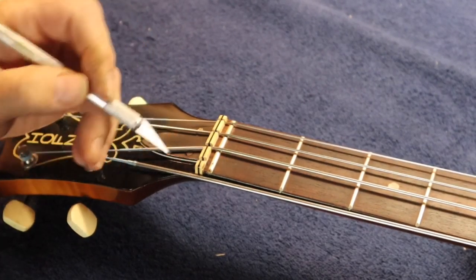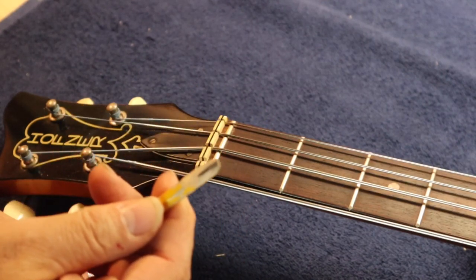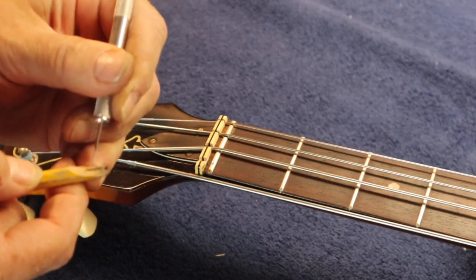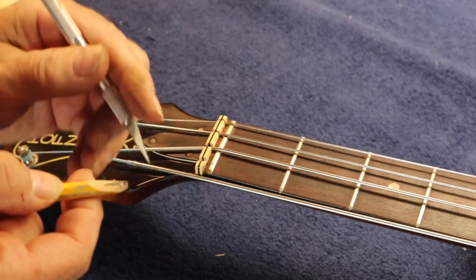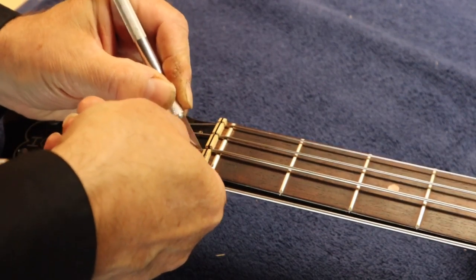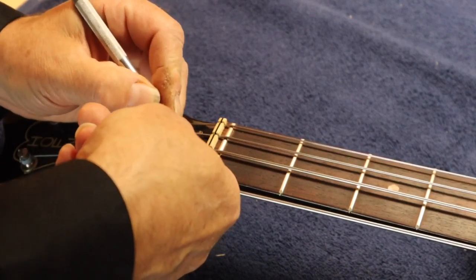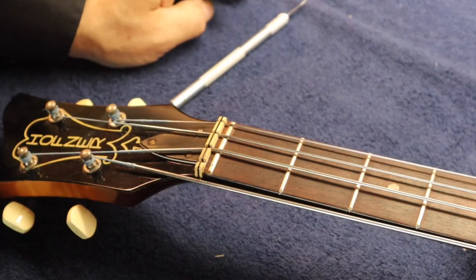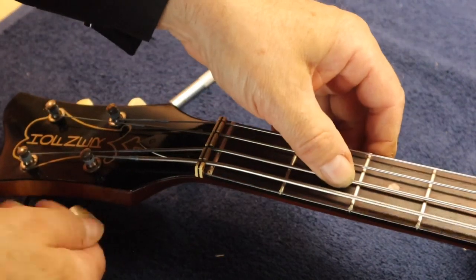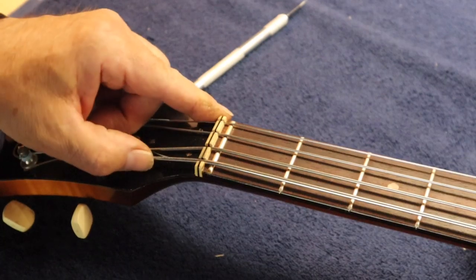For the graphite in the nut, I take a number-two pencil and a razor blade, and I literally scrape the graphite off the pencil into the nut slot. I've tried a lot of things for this and I always go back to plain old pencil graphite — it works the best, it stays in there, and it's not that messy. Just pop the string back in. I'll go ahead and put graphite in all four of the nut slots.